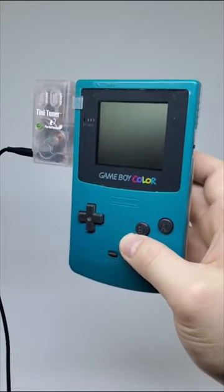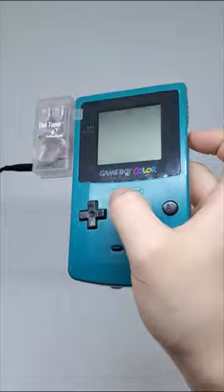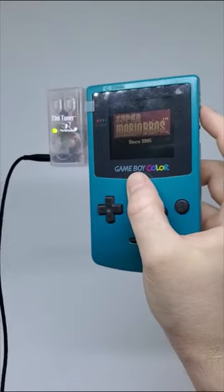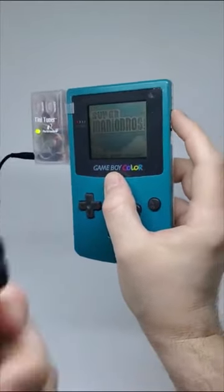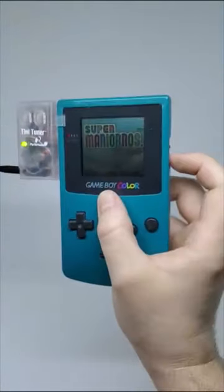Today we have the FM radio for the Game Boy Color called the Tiny Tuner by Performance. It allows you to listen to the radio while you play your Game Boy games. Our headphones kind of disintegrated over time but we got a new pair. Check that out on the channel if you want to see the full video. Let me know if you had this back in the day and how it worked.